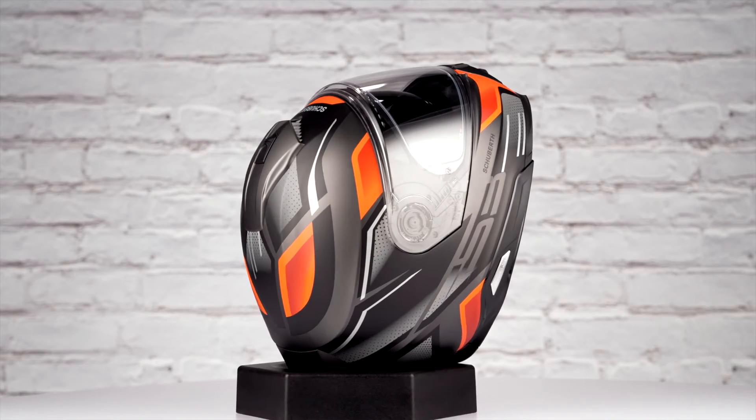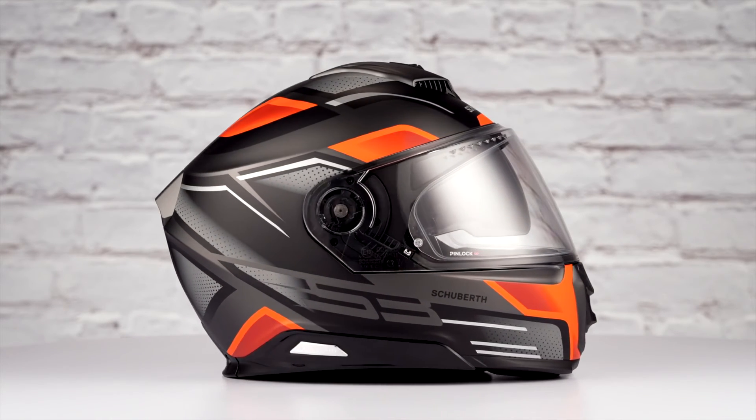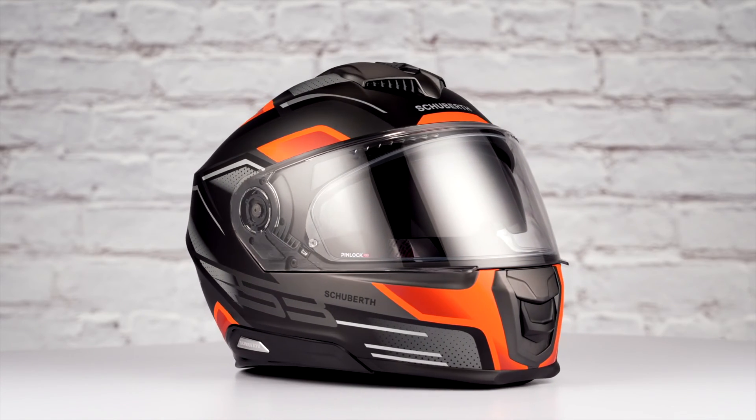This graphic comes in three colorways: orange-black, silver-black, and red, white, and blue, and has one clear shield included in the box. Thanks for joining us to take a look at the Storm graphic on the Schuberth S3 helmet.